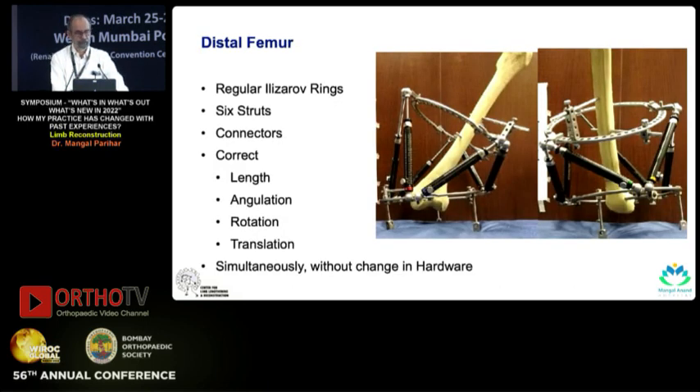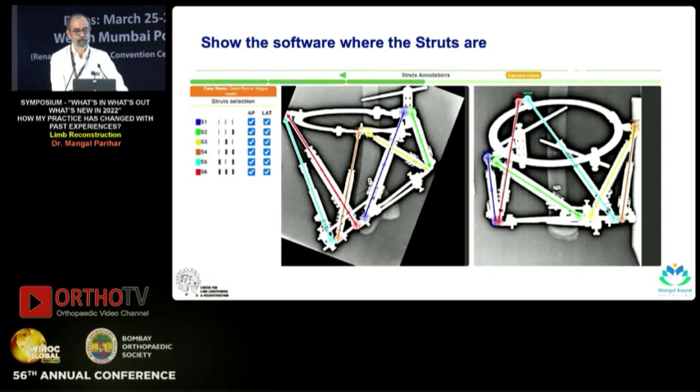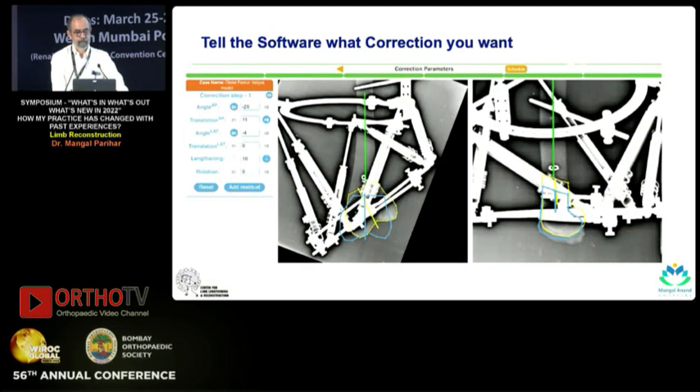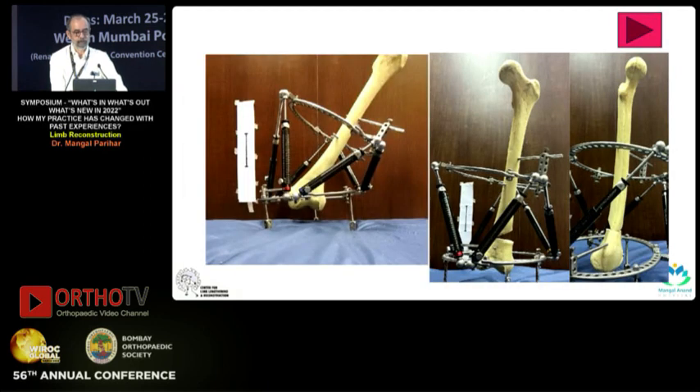The system is driven by software and has six struts. For a distal femur, you use regular Ilizarov rings with six struts and connectors for connecting those struts to the ring. You can correct length, angulation, rotation, as well as translation without any change in hardware — with the original Ilizarov you need to change the hardware, but this achieves all of that without doing so. You show the software where exactly the struts lie on the X-rays, tell it how much and in what direction you want correction, and the software gives you a schedule where you turn strut 1, strut 2, strut 3, etc. by a set amount.